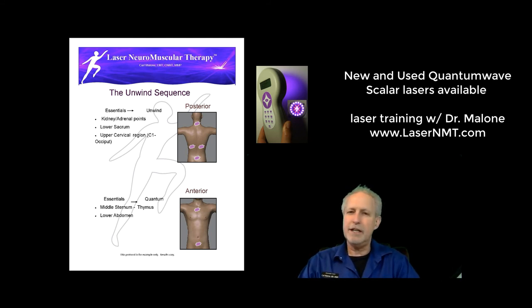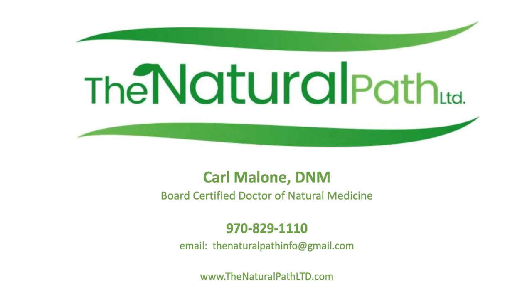If you have any questions, feel free to give us a call at 970-829-1110. You can send us an email at thenaturalpathinfo@gmail.com and we look forward to hearing from you and answering your questions. Thank you and have a blessed day.